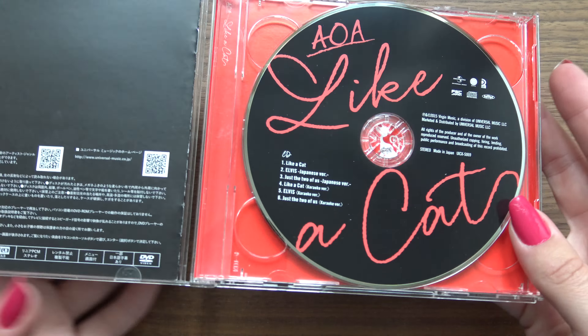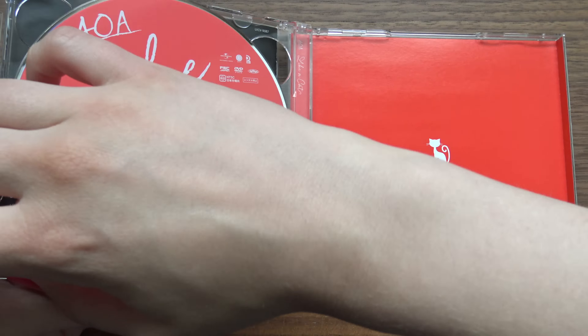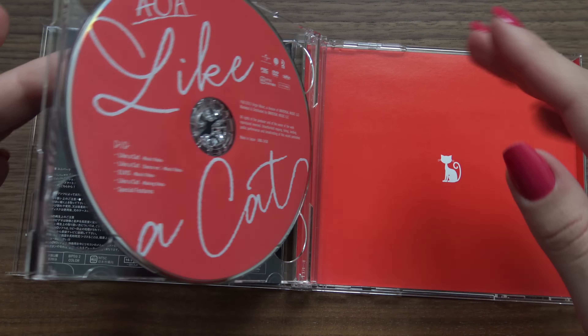Let's get the CD first. DVD. There's a cute little cat on there.